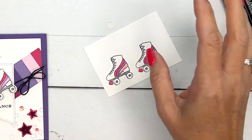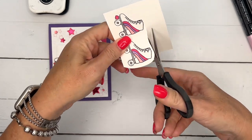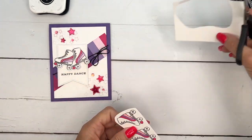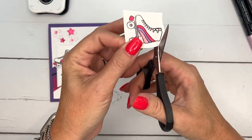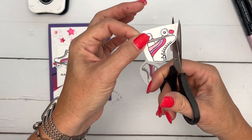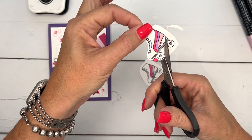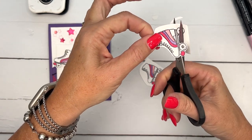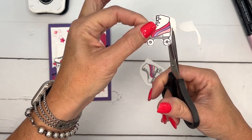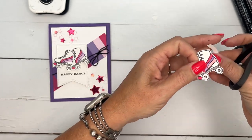Grab your paper snips and the first thing you want to do is cut off all the excess cardstock because it'll get in your way when you're trying to get close to these little images. We're going to cut these apart and then just go along the outside, leaving basically a little white border around the image — all the way around. Stay in the center part of your scissor blade and turn with the other hand.